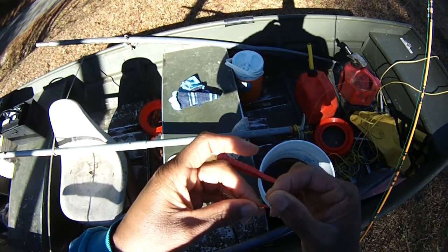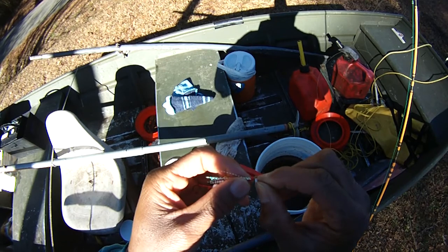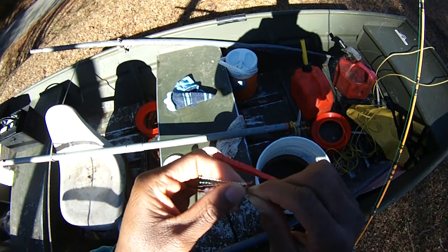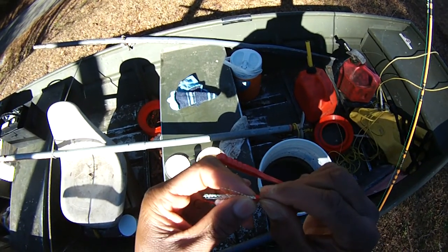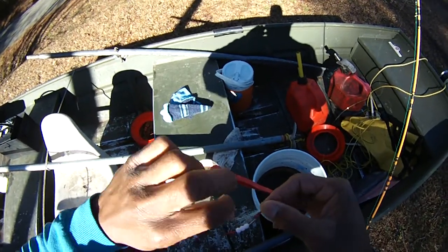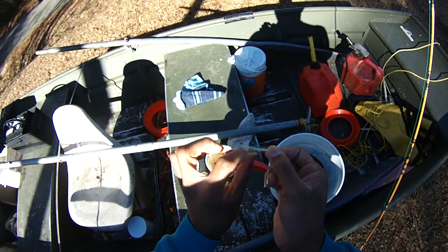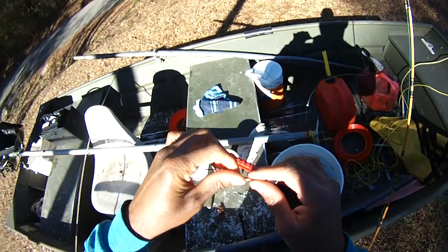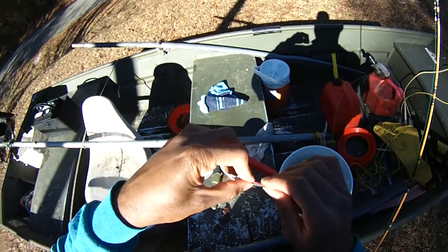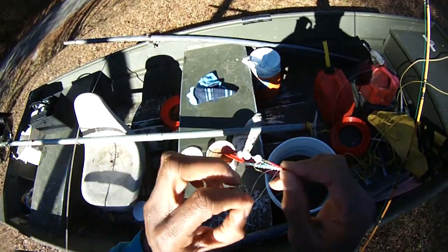I didn't have the super glue so it's coming loose now, but you see the idea. I put the line through the bottom — this is eight-pound line. The reason I go with number two and number four hooks is that it's a pretty common size among steelhead fishermen. Here's my thing: this becomes a bait harness — not just a lure, but an actual bait harness.